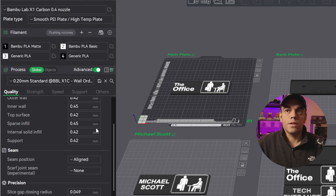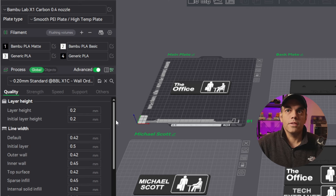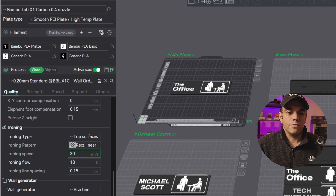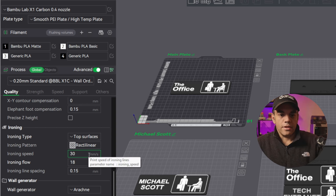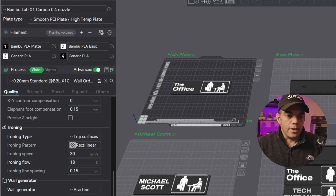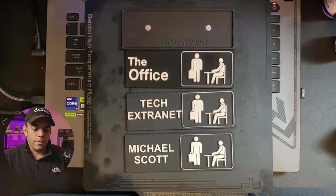We modified that, and in the quality section we made sure to do the ironing we talked about, which really makes a huge difference. Ironing is off by default, but we did top surfaces at the default speed with the flow increased to 18%, and I'll show you here how amazing that looks.